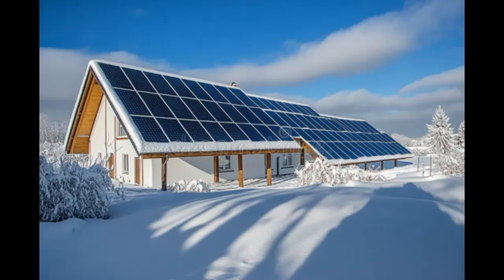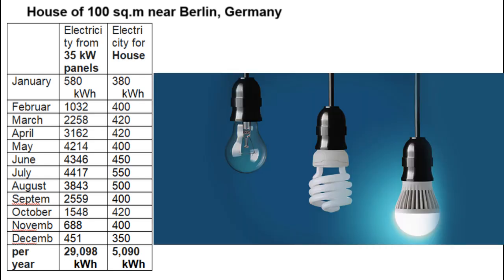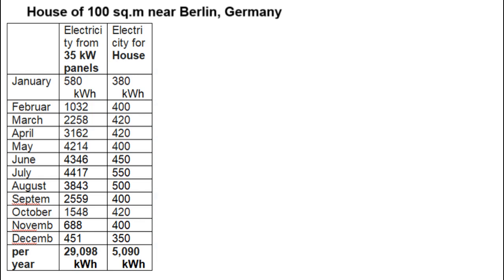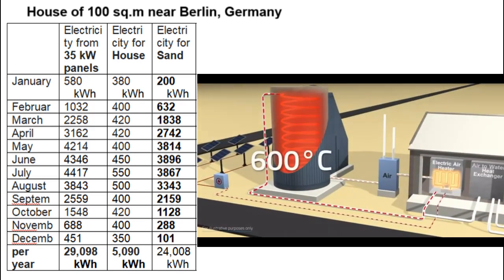A house must have 35 kW of solar panels which will produce electricity during sunny and cloudy hours of all 12 months a year, but this electricity will be taken by the house for various electrical appliances. The difference between these two columns results in this amount of unnecessary electricity which will heat 98 tons of sand in the battery.